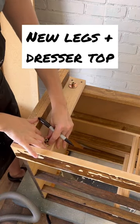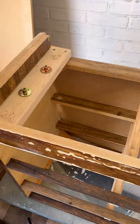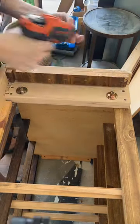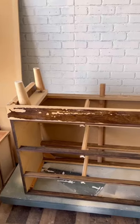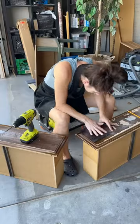Today was a very exciting day for the green furniture flip piece. We added new legs and made a new dresser top — all you have to do is screw in the base and then spin them right on top. Voila! Look how great those are going to look with the green piece, but I'm going to take these right back off until we're done painting.